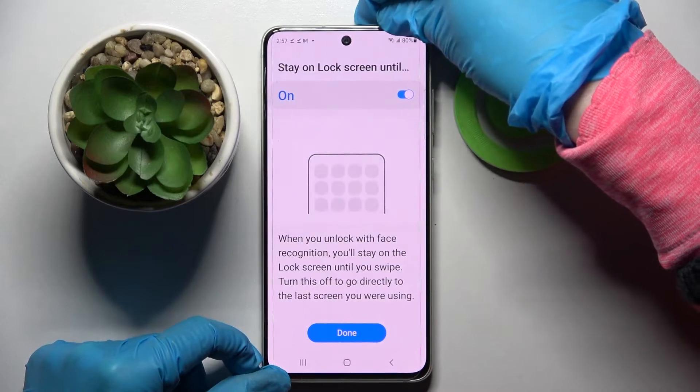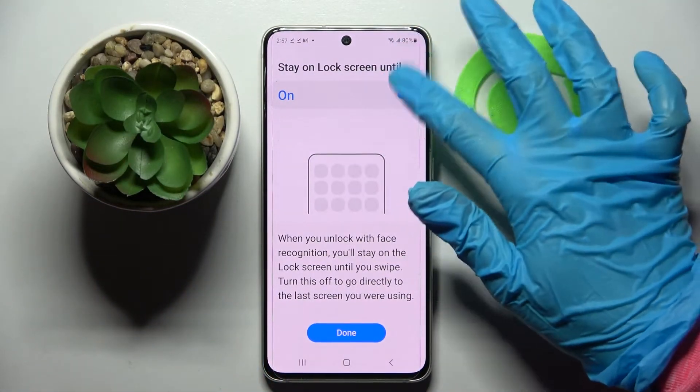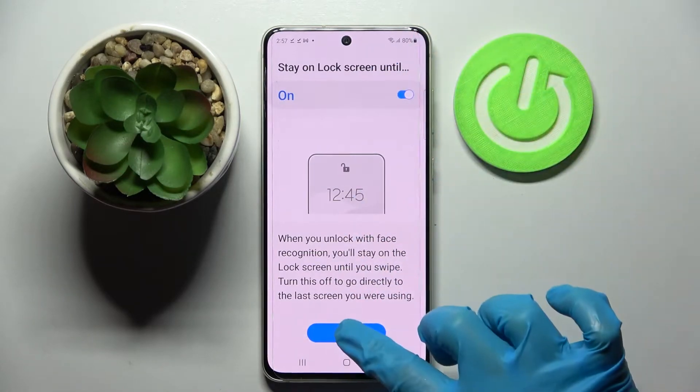Over here you can enable or disable the Stay on Lock Screen Until Swipe feature by tapping on the switcher. And when you're ready, choose Done.